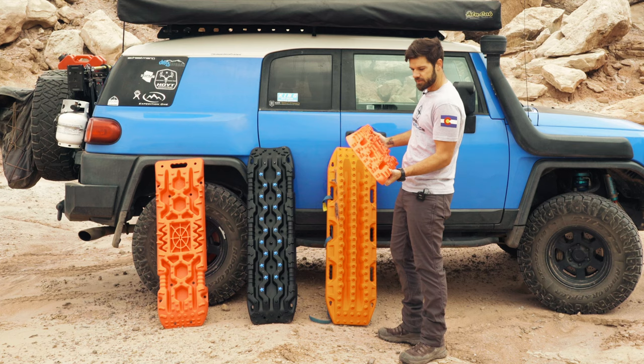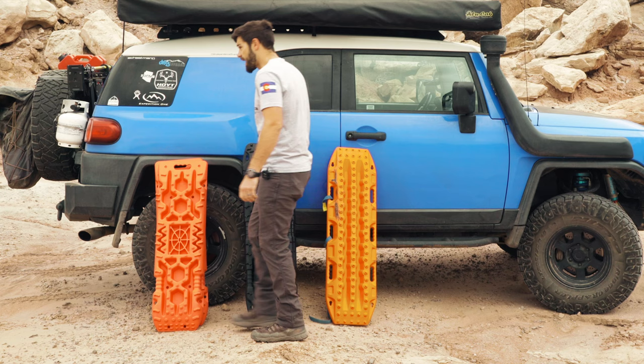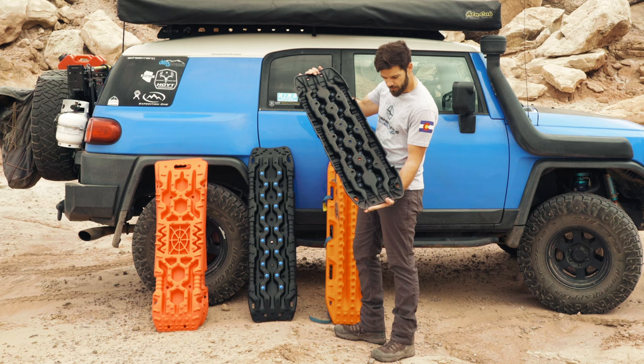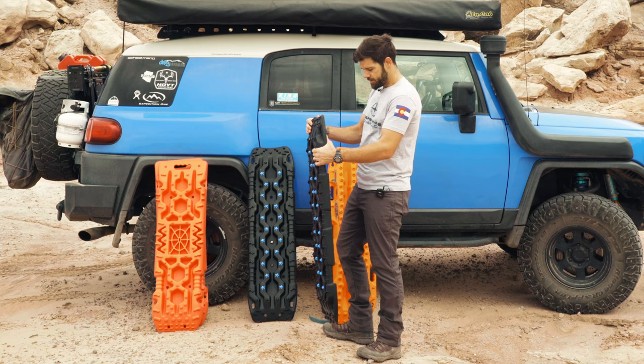It's got some mounting holes, and of course it has the high lift jack plate, which is actually kind of a cool feature. The higher-end Fiery Off-Road board is actually pretty decent. It doesn't have much going on on the bottom. The way these have holes on the bottom kind of reminds me of the old sand rails — the aluminum ones people used to use — but it doesn't have really any footing, so for mud I'm not sure how well it'll do.